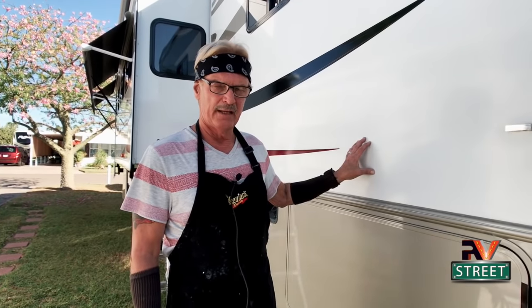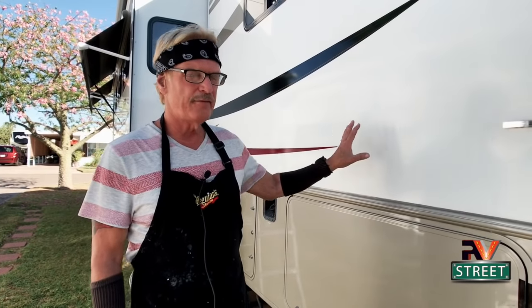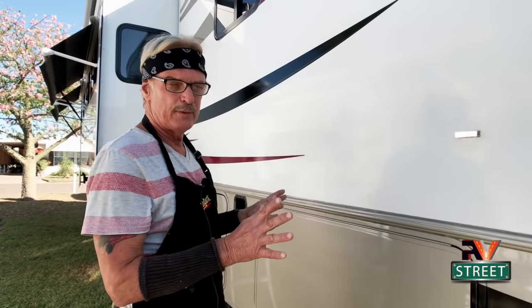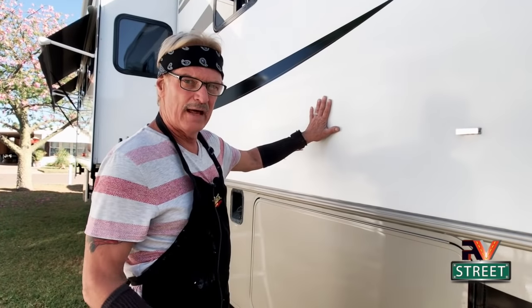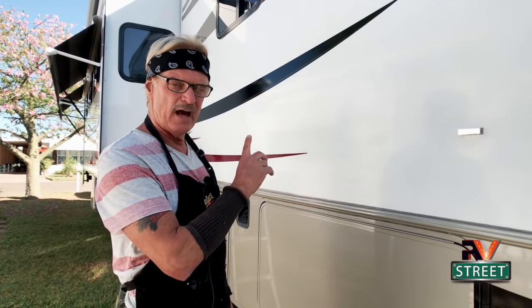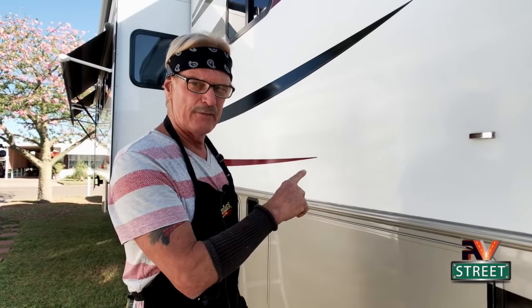I find polishing when it's cool is the best time to do it, and also in the shade. I never, ever polish in direct sunlight. Right now it's about 10 o'clock in the morning, it's about 75 degrees — a beautiful morning. Perfect time to tackle this polishing. Even though I washed it a couple three weeks ago, it's still going to have some dust on it. So the first thing I'm going to do is remove the dust with my wash wax all mop head. Let's go ahead and do that first.